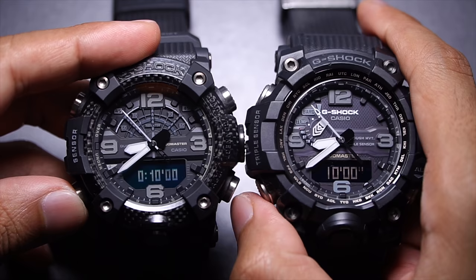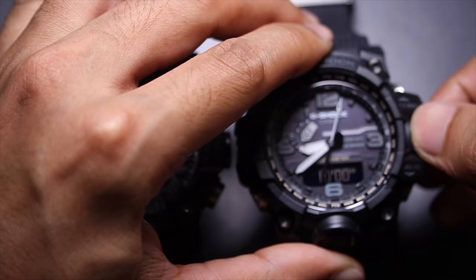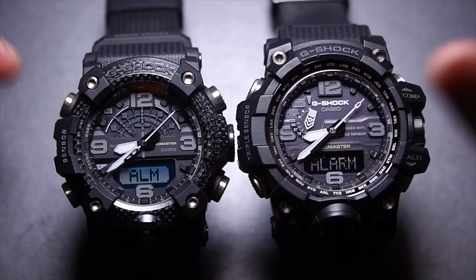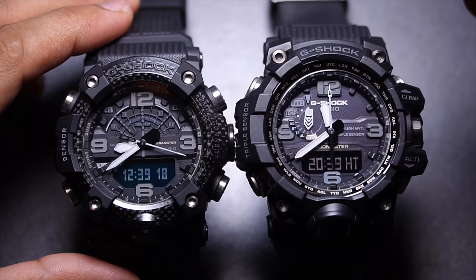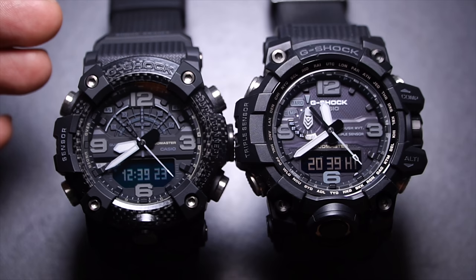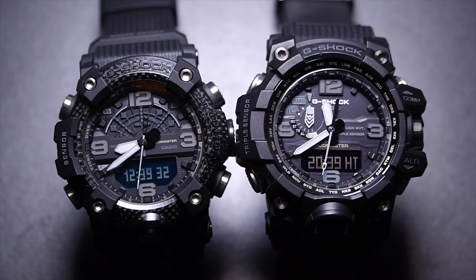On the countdown timer, setting up the GWG-1000 requires unlocking the crown, which is hard and time-consuming — a slight inconvenience. Both have five alarms without snooze but include a signal. For world time, the GWG-1000 is limited to cities listed on its bezel ring. The GGB-100 is the same standalone, but when paired to your phone it gives access to 300+ cities, which is significantly better — though without a smartphone, they're pretty much the same.